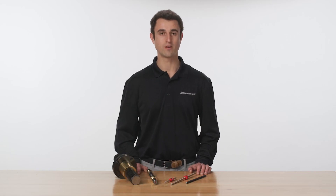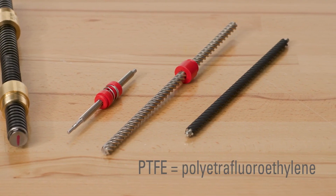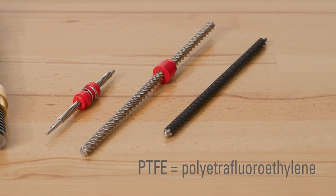Acetal nuts are internally lubricated, providing excellent lubricity and wear resistance with or without additional lubrication. An optional PTFE coating on the screw can further reduce or eliminate service requirements.